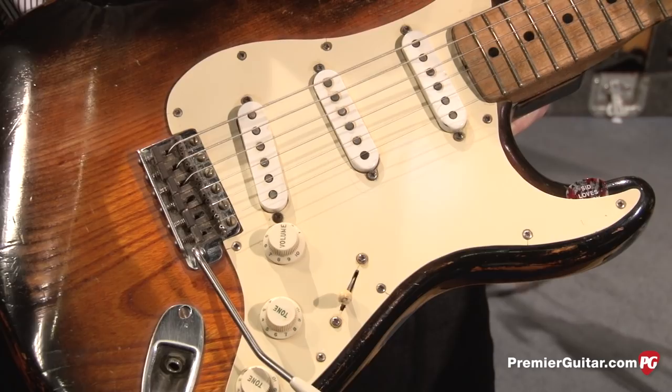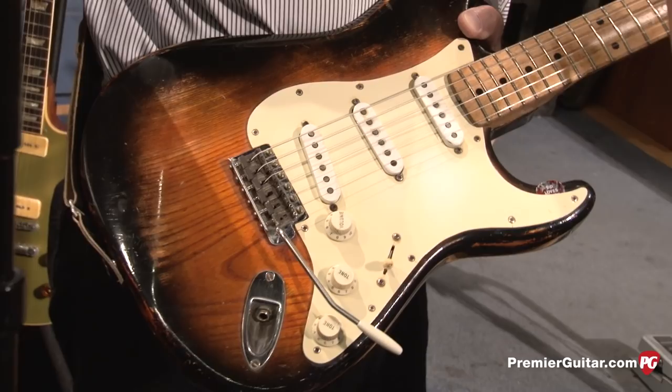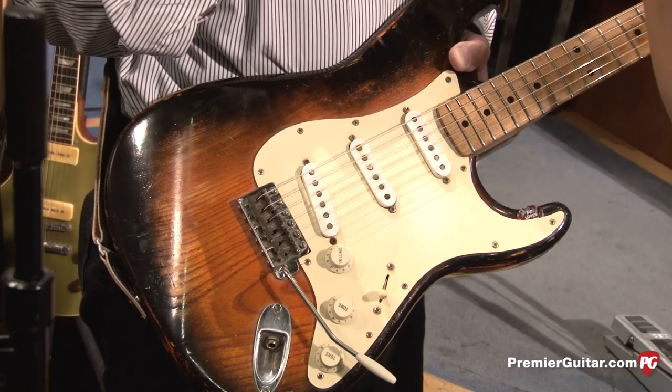Most of my guitars are refretted with the really high Dunlop 6105s — real high, not that wide. I use auto body Imperial hand glaze instead of wax on the guitars. Every time I change strings, I have an old 20-year-old fret crowning file with no teeth left on it, and I actually brush the frets. I spend 10 minutes on the frets, put new strings on, so I always have new action. That's kind of the guitar end.